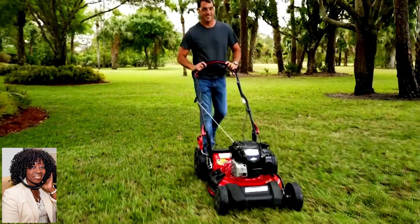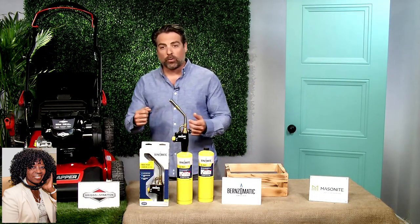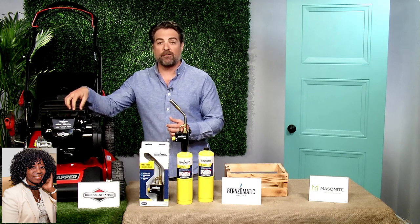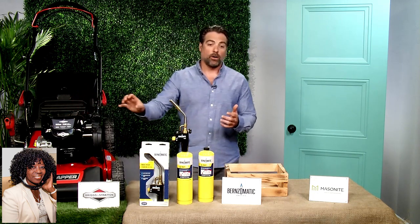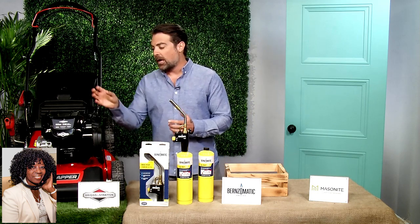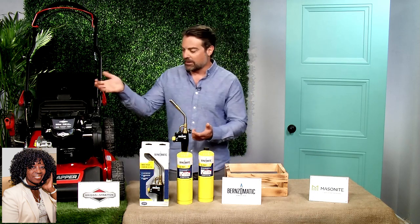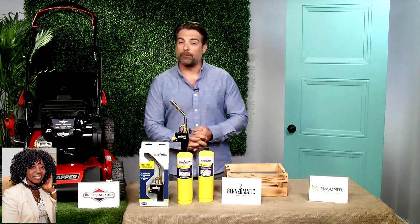Briggs & Stratton has their starting promise, which means if this mower doesn't start in two pulls, Briggs & Stratton is going to fix that for you for free. When you consider that these engines are two times more powerful and run three times as long as some of these battery-powered mowers on the market, this is really a no-brainer.